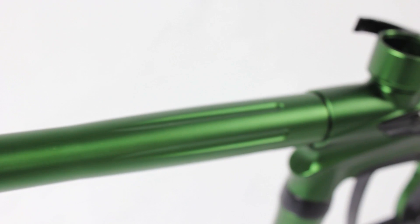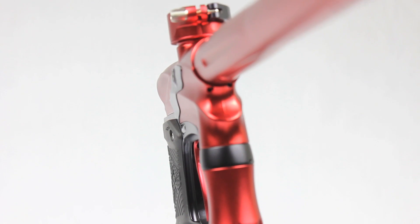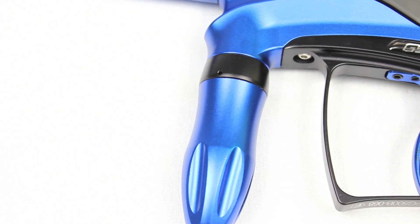Like the low pressure stinger frame that's completely hoseless — no macro line, no stainless steel. It takes the gas straight from your ASA through the frame to your Riptide regulator, and it's much more reliable than other hoseless systems.